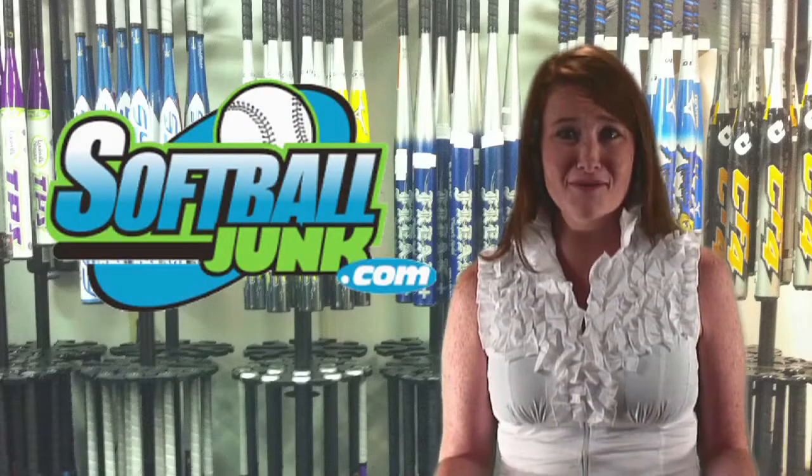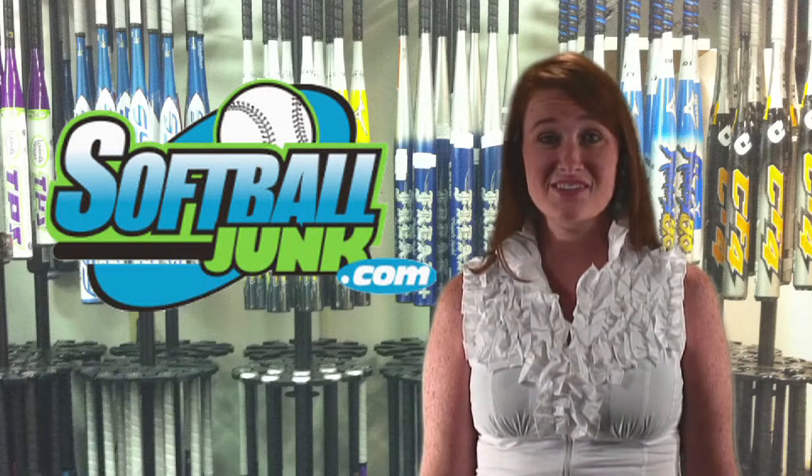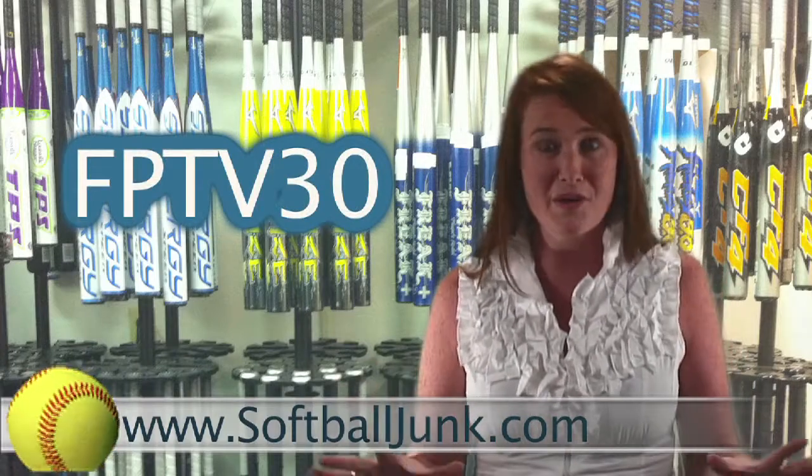Do you need a softball bat? Do you want to save $30? SoftballJunk.com is offering an additional $30 discount off the price of all non-sale softball bats on their website. So the next time you buy a bat, go to softballjunk.com and enter the code FPTV30 during checkout. And wham! You just put a cool $30 in your pocket.